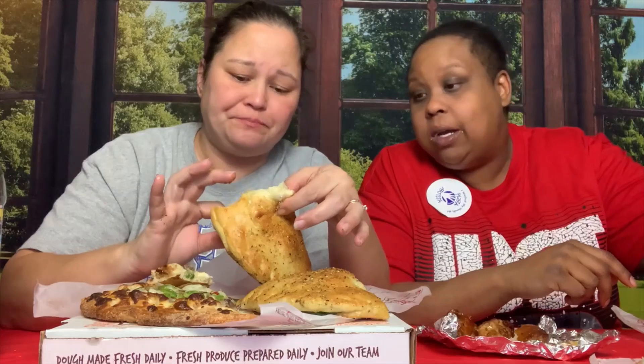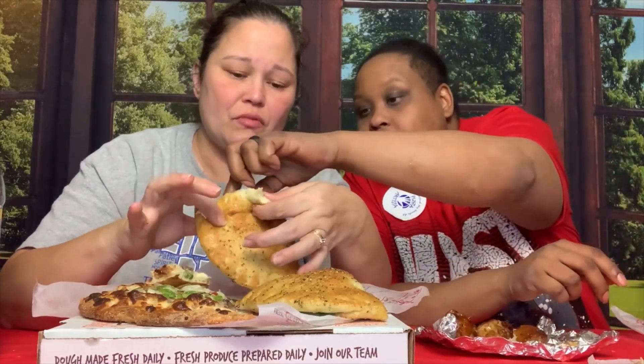Is there even chicken in here? It doesn't seem like it is. Oh, there's a little bit. Now I'm going to say this — y'all know I keep it 100 — y'all got to step up on the chicken. I'm paying $10 for something and I can't really taste any chicken. The chicken they use is shredded up.